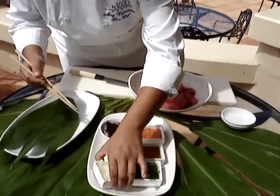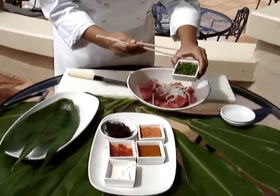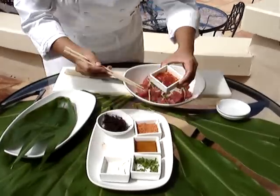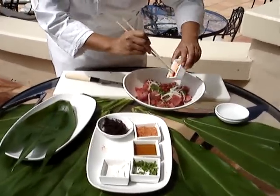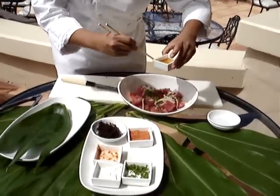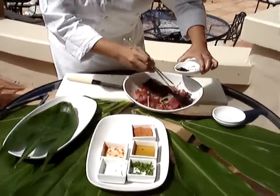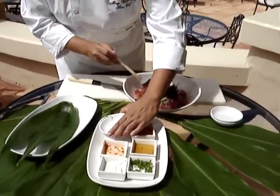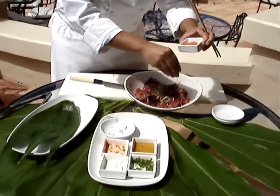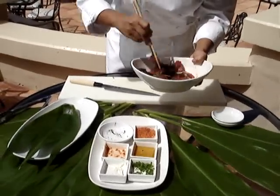To that, we'll add our ingredients: Maui onions, some green onions, chili paste — I like it spicy — some sesame oil, some ogo, which I like a lot of ogo in my poke. And then sprinkle on our Hawaiian sea salt. And we'll just toss it around, very gently.